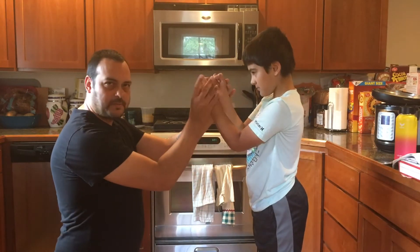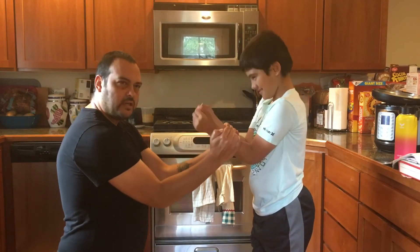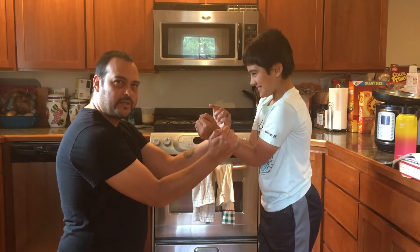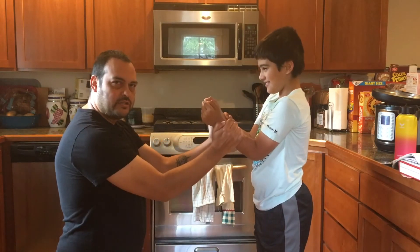Next is Double Jet Sao. Jet Sao means jerking hand. We come here, circle at the elbows and down at the elbows. You see how he popped forward there a little bit? That's all you need to deliver the hits. So that's Double Jet Sao.